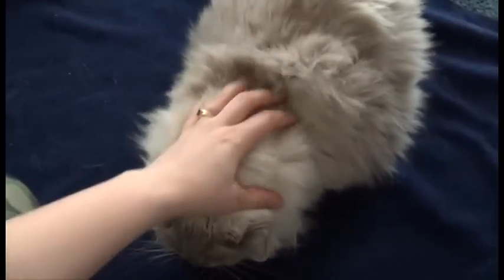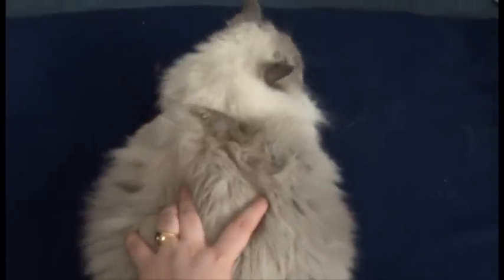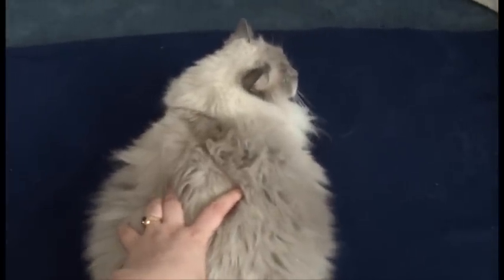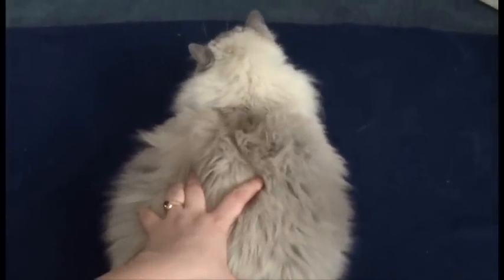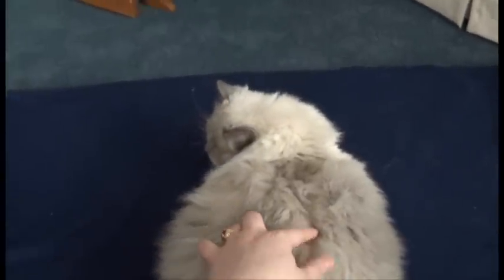Hi everybody! Today we're going to be showing you how to wrap your cat in a blanket or a towel. So first, one thing you should know before we start: you're pretty much going to be swaddling your cat. For those of you who know how to swaddle, it's incredibly easy. All you do is this.